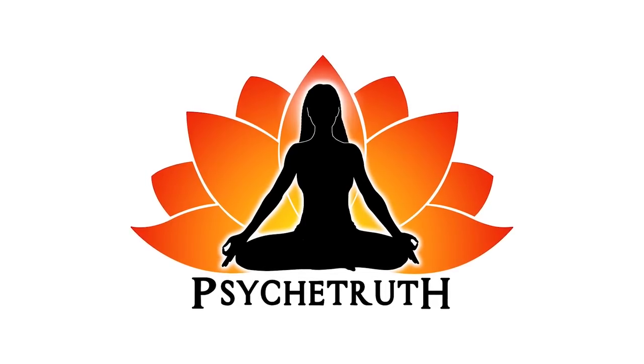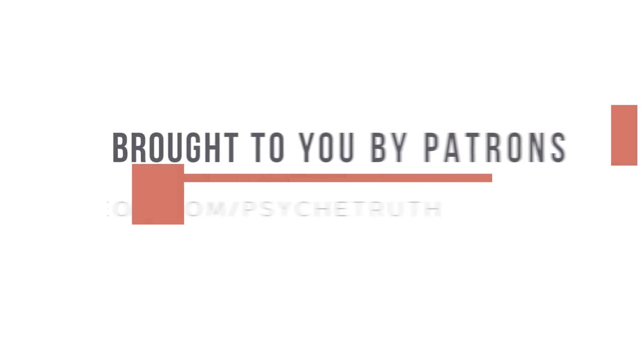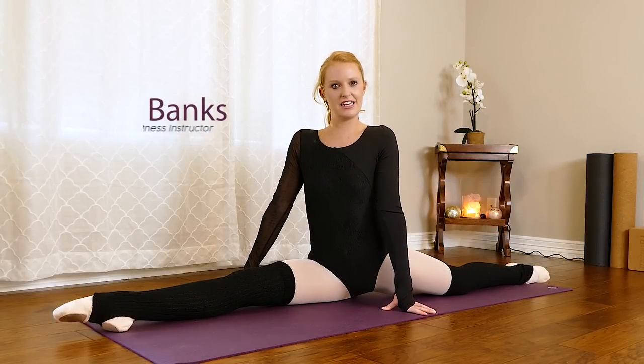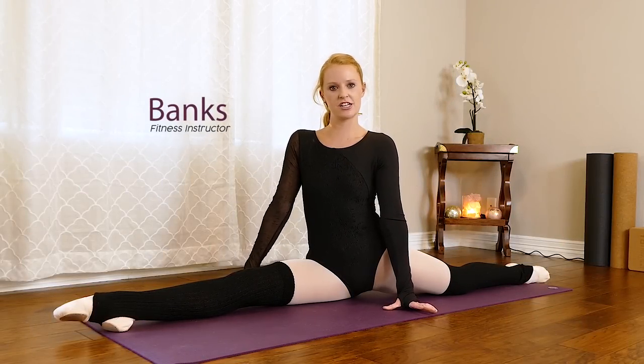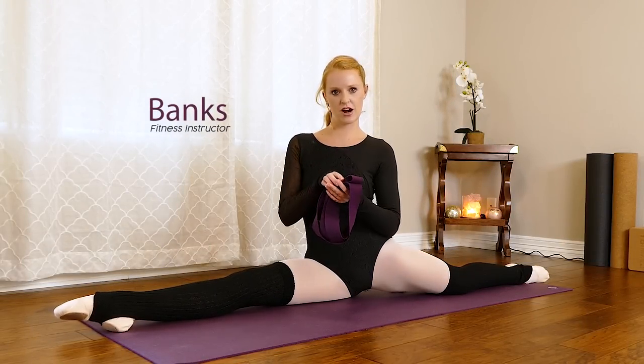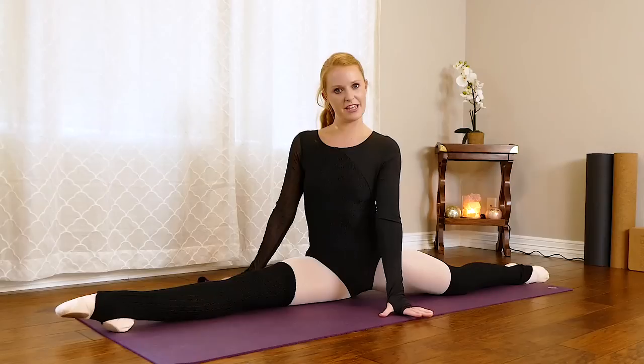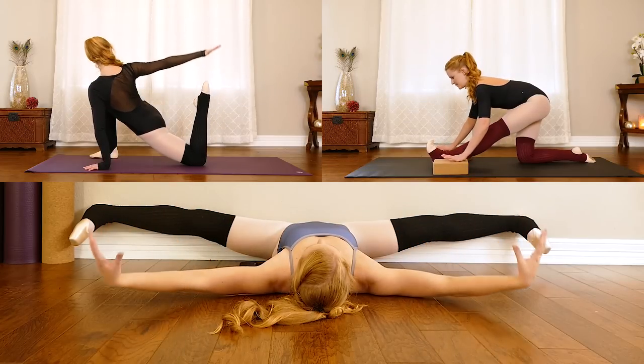This video is made possible by our loyal Patreon supporters — visit patreon.com/psychetruth. This is the morning stretch routine, and we'll start with some dynamic stretches. You will need a strap, or you could use a longer towel or a theraband. When you're ready, we'll go ahead and begin standing.